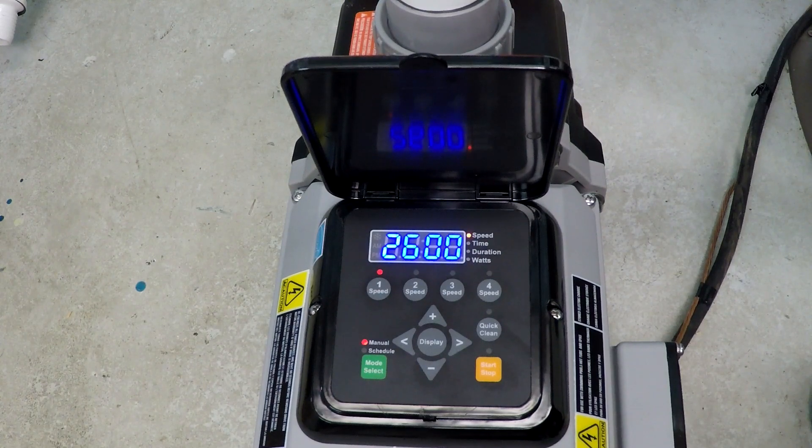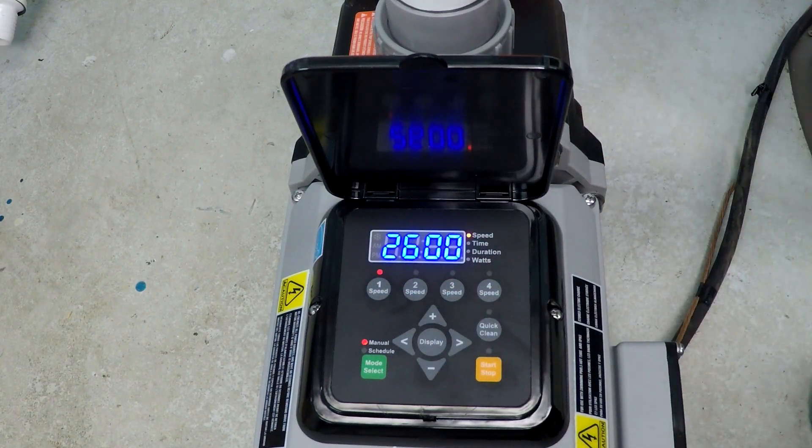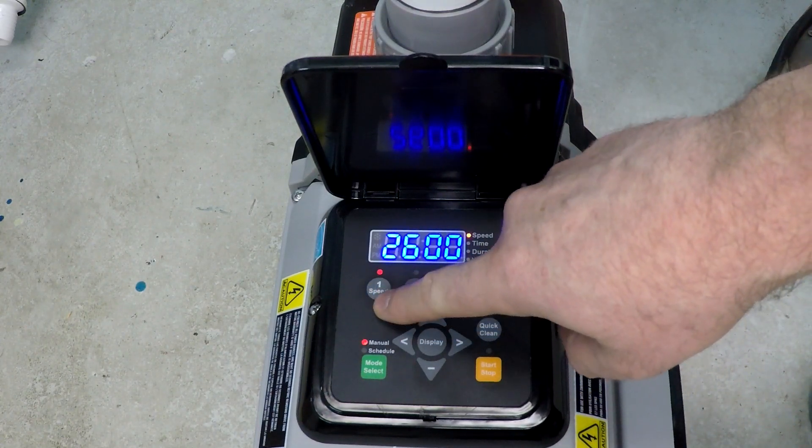We have four speed selection slots available. We're going to break up the 15 hours at 1200 RPM into an eight hour segment and a seven hour segment, so it's not all at low speed at once. When programming the Black and Decker variable speed pump, everything is based off of speed one — speed one is your priority and it's the only one where you set the time of day.